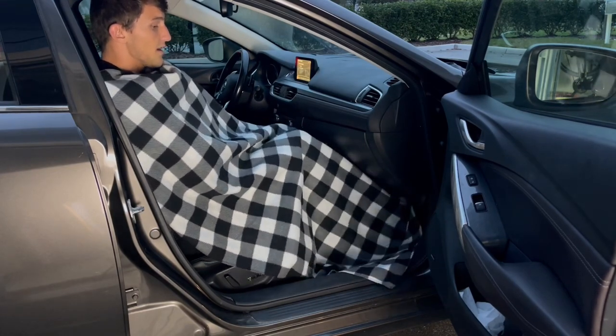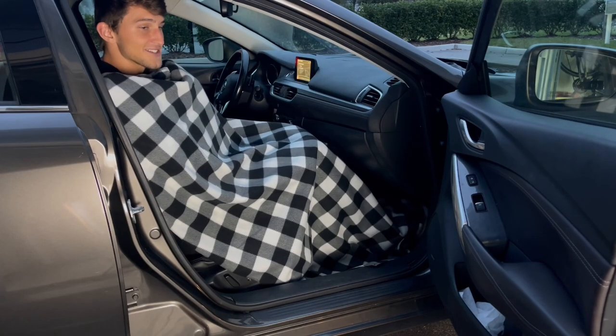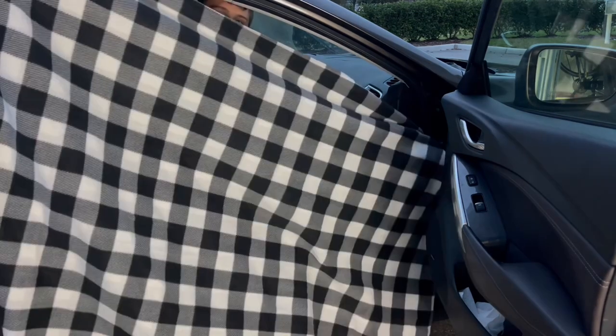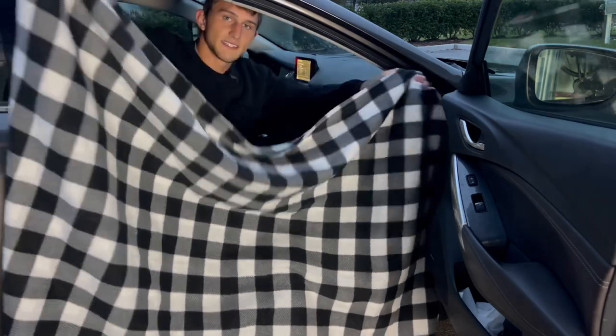I really love the size of this. As you can see, my feet are covered, my shoulders — I'm really just bundled up. Here's a closer look at the size of it. Pretty decent size.